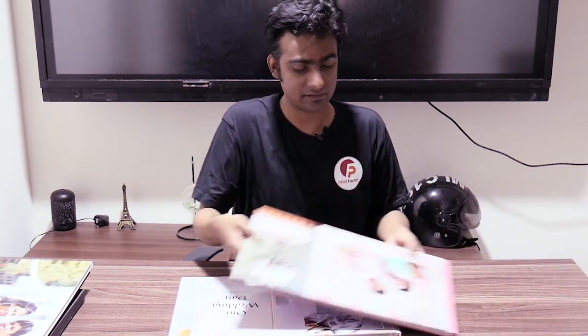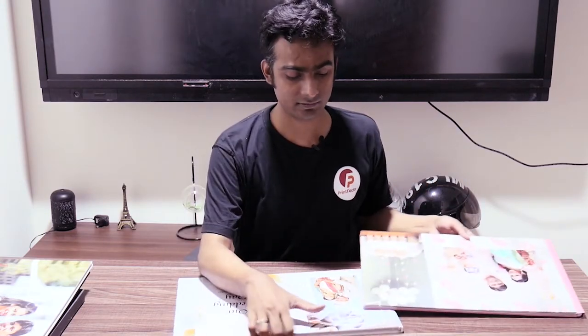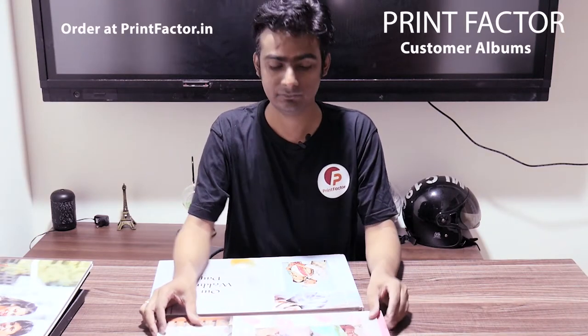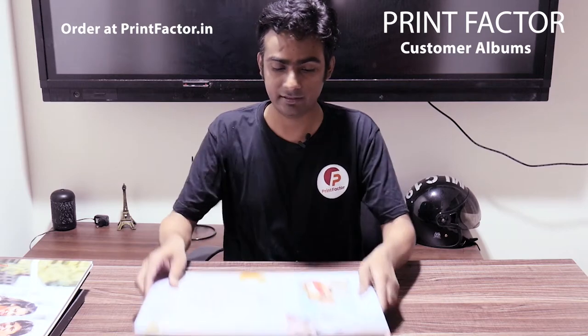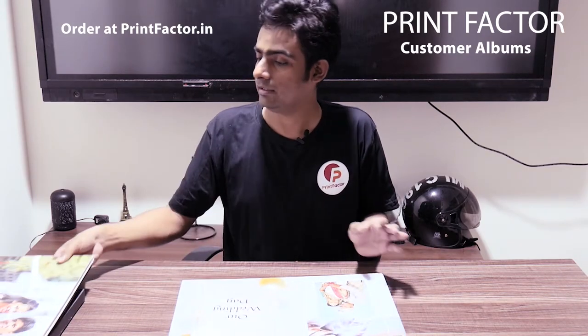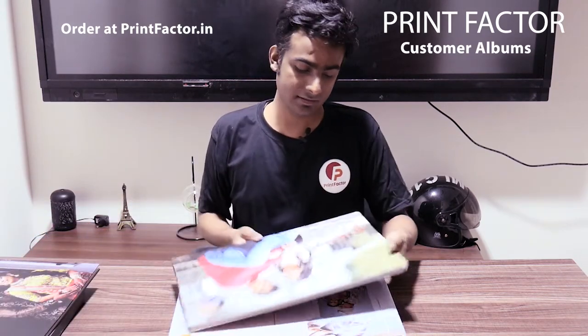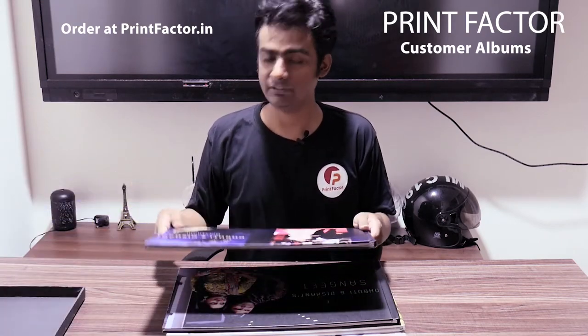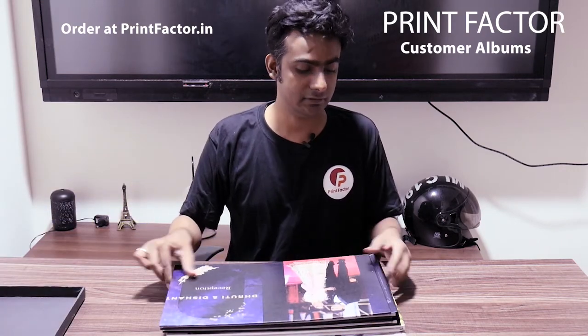Let me put all the albums together. This customer ordered albums for their entire wedding ceremony. This one is for the baby shower function, this is the main wedding album, this is the pre-wedding album, this is the Sangeet ceremony album, and that is the reception ceremony album. So one customer has ordered albums for all their events.